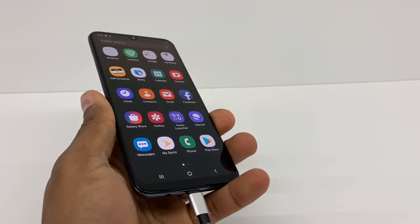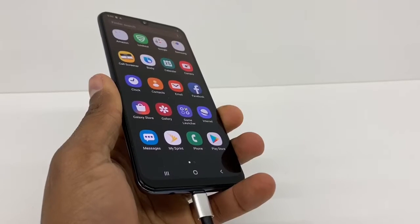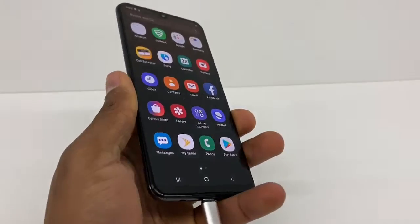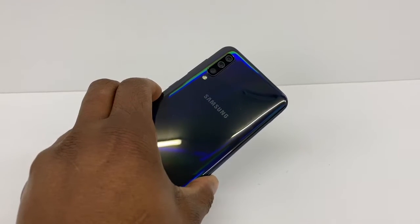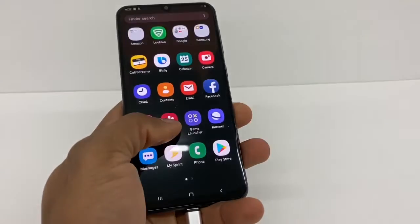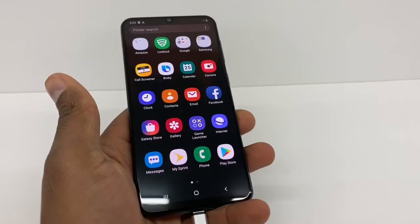If you got a Samsung Galaxy and it's too slow and doesn't hold the charge for a long time, I'm gonna show you what you need to do. I'm gonna use the Samsung Galaxy S50, but this process or trick is gonna be compatible with any Samsung Galaxy — it doesn't matter what the model is, as long as it's a Samsung Galaxy you can do it.